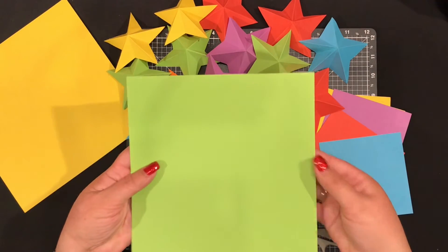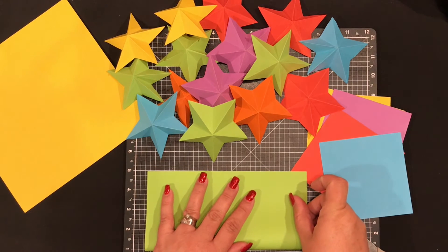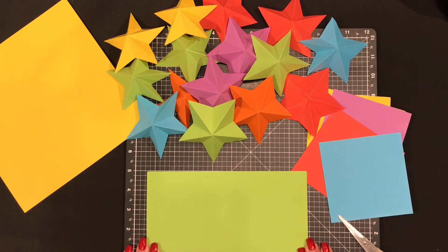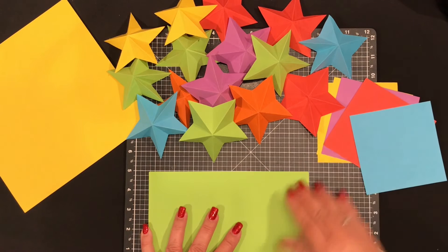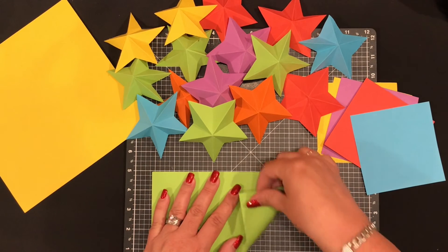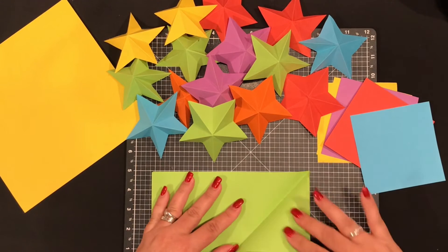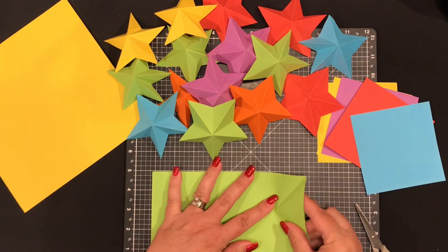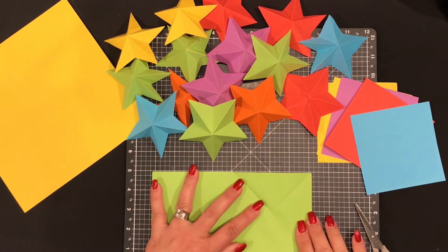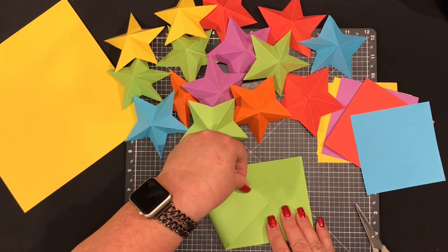You can also do bigger ones — do it exactly the same way. Fold from the bottom edge up, make your rectangle and crease. Remember: not from the top down, from the bottom up. Then fold the bottom right-hand corner up to the middle and crease, open it back out, and then fold the bottom left-hand corner into the center and crease.